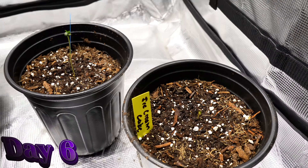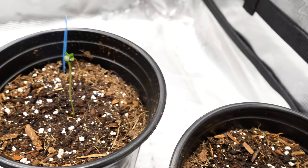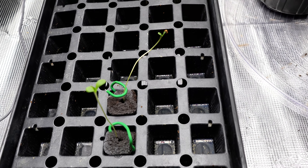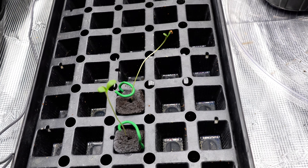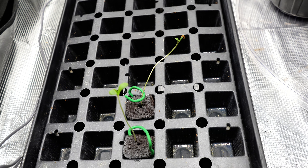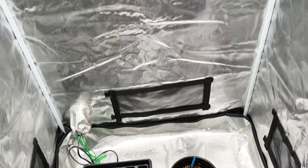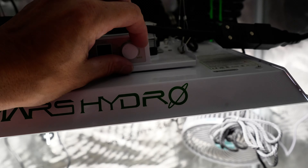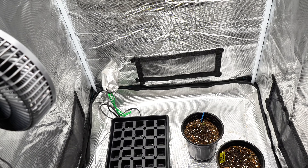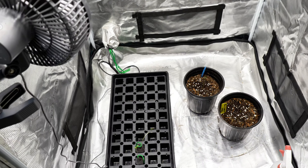Day six of germination and they've all popped. These ones are starting to lean and stretch a bit, so I'm definitely going to have to get them into the bucket soon — need to get the bucket set up in the next couple of days. In the meantime, I'm going to up the light intensity a little bit to slow the stretch. That's it for this video, thank you for joining me. Have yourselves a great day — until the next one, peace.